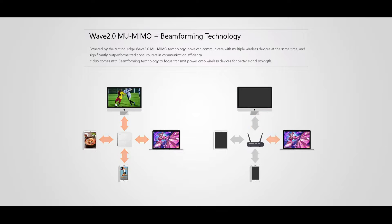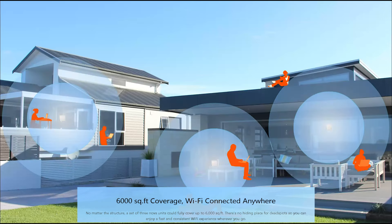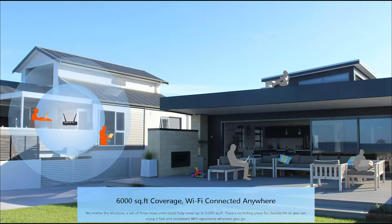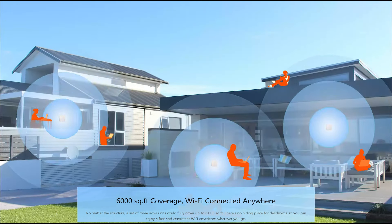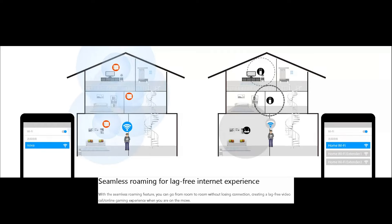With Wave 2.0 MU-MIMO and beamforming technology, transmission power is not only focused to wireless devices better, but you also get faster throughput. That's great for the 6,000 square foot coverage from all three devices. With automatic network optimization, if a Nova device goes down, it would automatically connect to the next nearest Nova device for a seamless, lag-free experience — whether you're on YouTube, Netflix, Hulu, or even uploading to high-demand sites like Twitch.